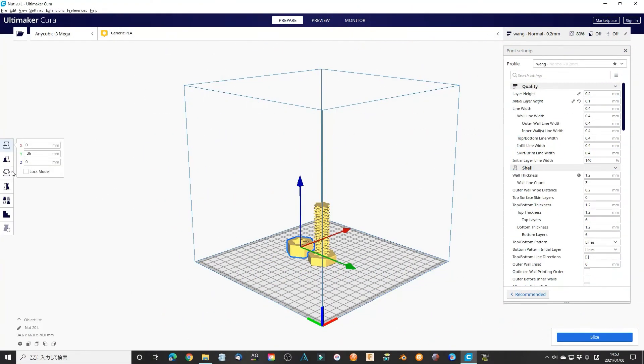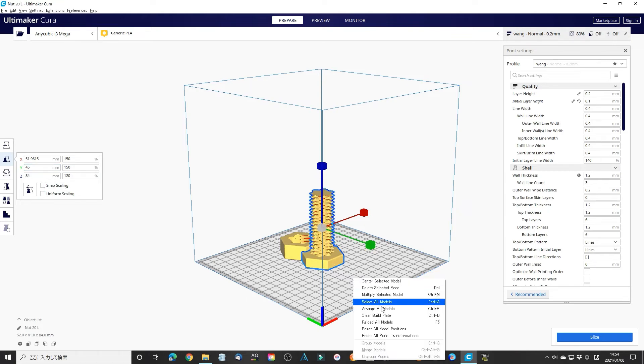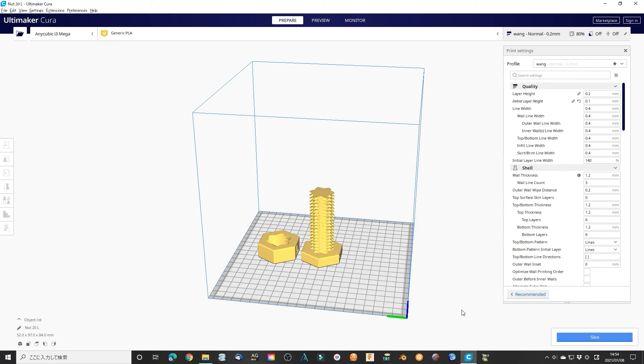Also, you can easily make some modification in your slicer when printing. You can change the scale in the slicer — for example, change them in x and y direction 1.5 times, change z 1.2 times. Make sure the board and the nuts have the same parameters. This will also work as well.